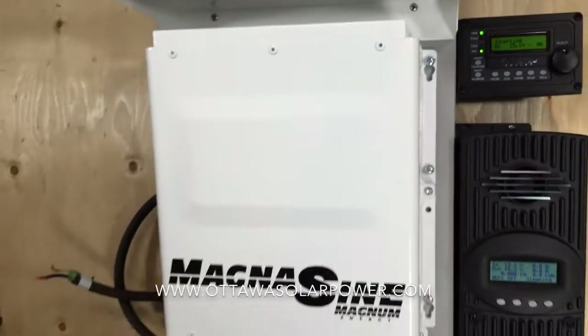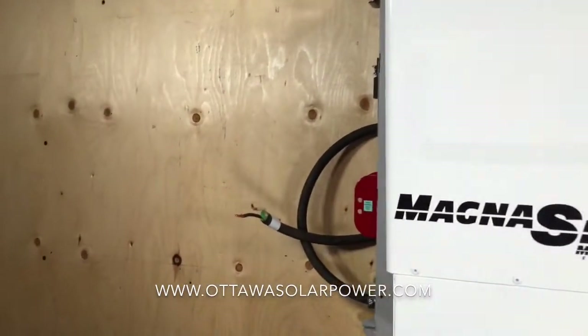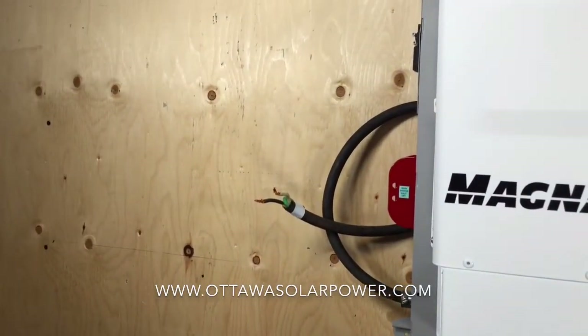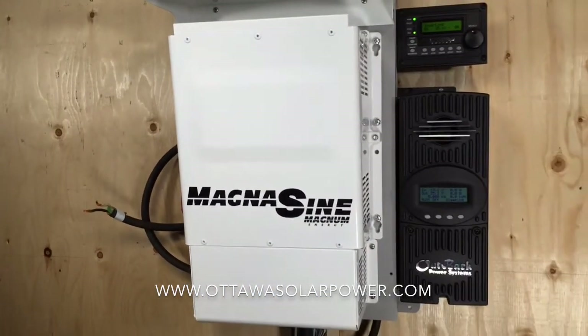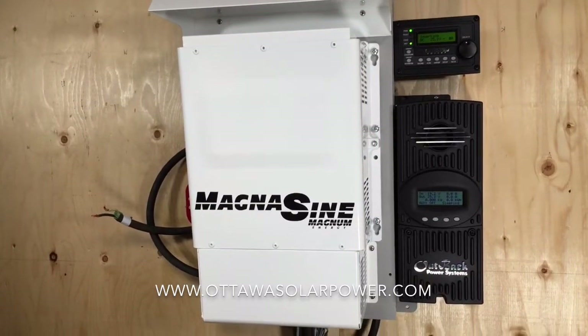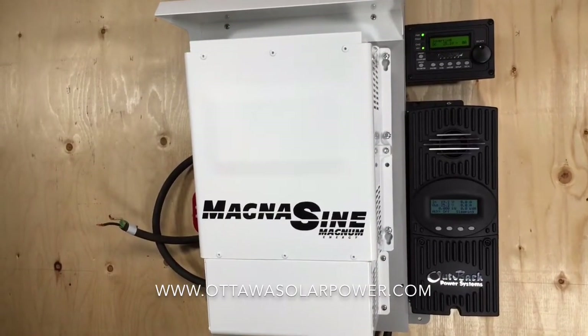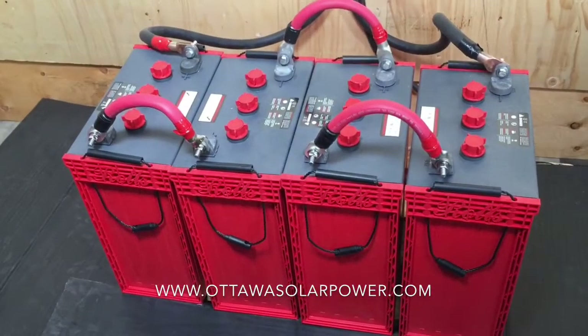This inverter also has a built-in battery charger which would connect to a generator via this cable. When the generator is running it puts AC power into the inverter, and then the battery charger looks at these batteries and says: wow, I need to charge these. It goes into charge mode, sending current down these cables into the batteries to charge them.